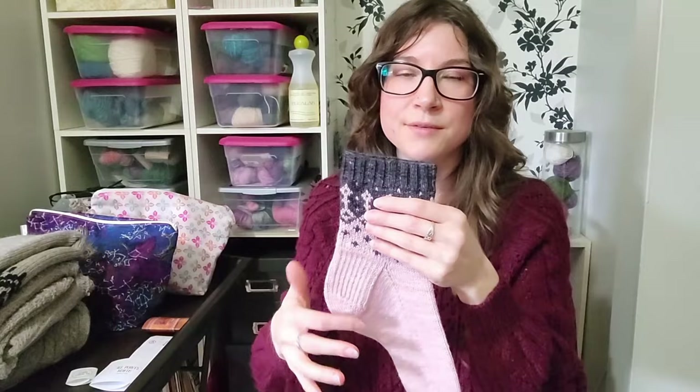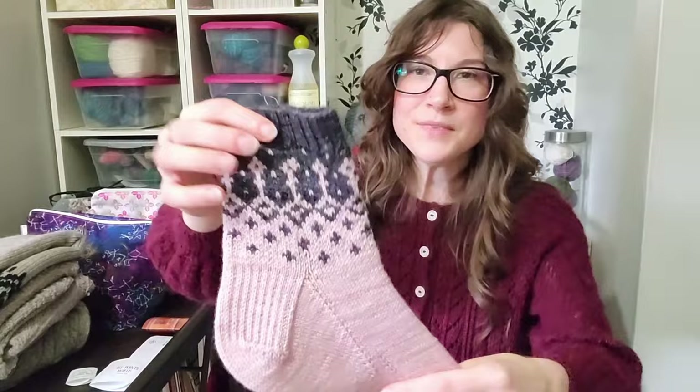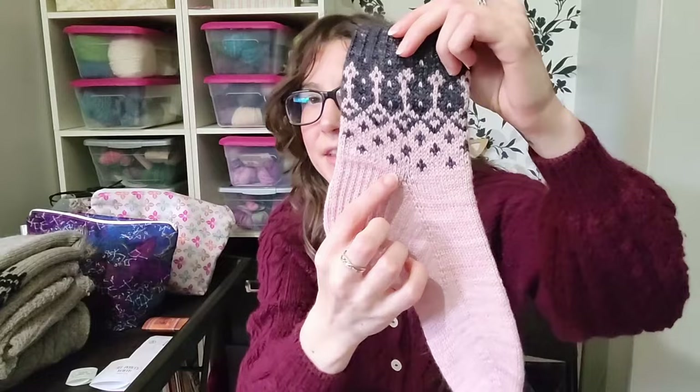There are two versions of this pattern — cuff-down and toe-up, sold as two separate patterns. I chose the cuff-down one because I've never knit toe-up socks and I'm probably biased toward cuff-down. I cast on size two, which is 64 stitches — my normal sock size — and worked it all on magic loop for the first time. I used 2.25mm for the cuff, then switched to 2.75mm for the colorwork. I also omitted one row of colorwork and the colorwork on the toe due to not having enough of the mini skein.